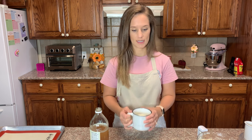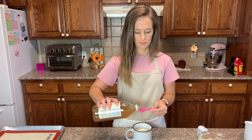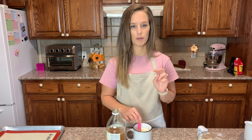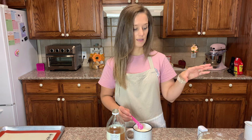Right here I have one cup of heavy whipping cream that I've warmed up in the microwave for about 45 seconds. I'm going to add one teaspoon of apple cider vinegar to the heavy cream. This actually does two things: it causes the biscuits to have more of a buttermilk taste, and apple cider vinegar also helps with the leavening in your flour.